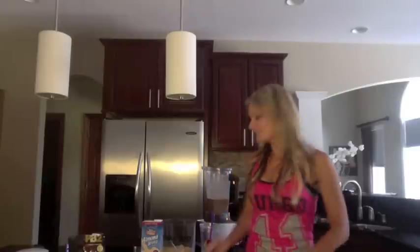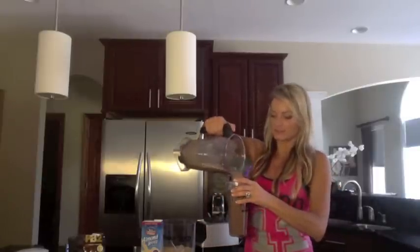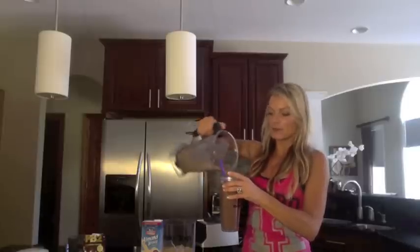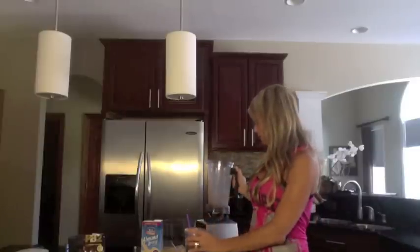I blended it and I don't know if you can tell, but it's really creamy — so you might just have to trust me on this. If you want to make it creamier, you can always add a full banana instead of a half banana. Or if you like it thicker, then just add more ice. Play around with it and make sure your recipe is exactly the way you like it, because everyone likes it just a little bit different.